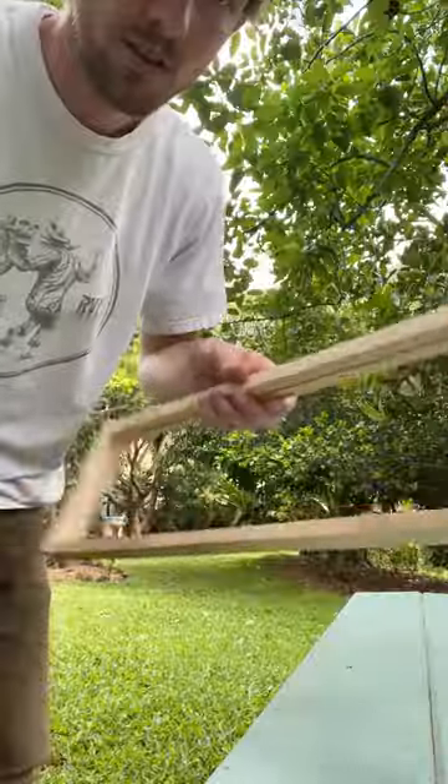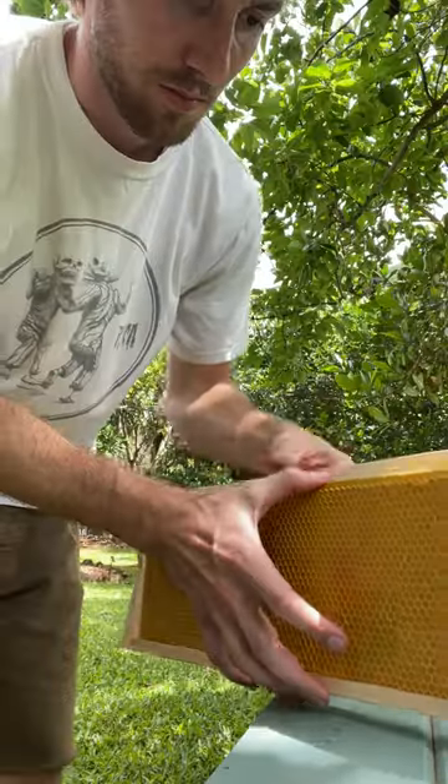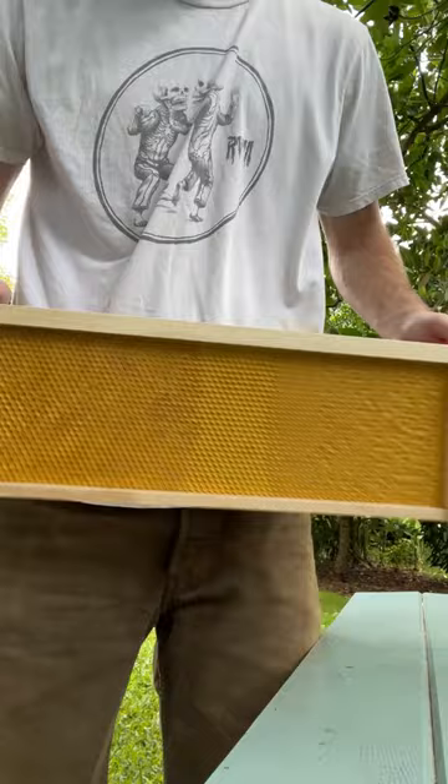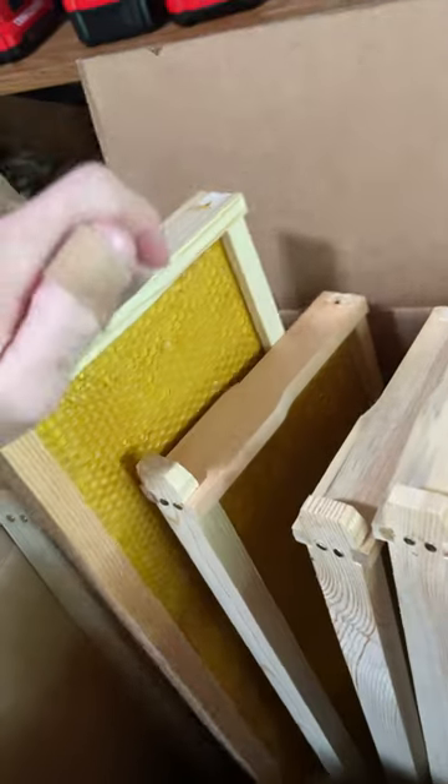And thirdly, the bees can draw out comb on these frames quicker, thus giving the queen cells to lay more babies in or the worker bees to fill with food. We recently added a bunch of frames like this to our hive and they loved it. We noticed a considerable amount of interest and drawn out comb on those frames in comparison to the frames we added previously.